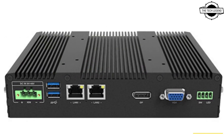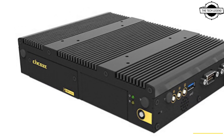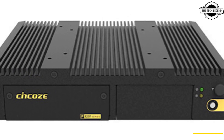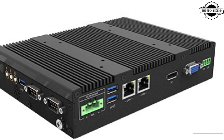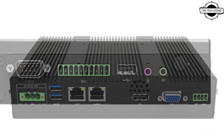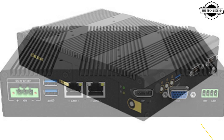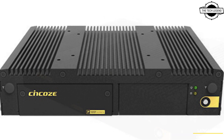The P1201 Embedded Computer Series packs the improved computing performance of the Intel platform into a thin and light body with flexible expansion options. The highlight is the dual-purpose design, which sets the P1201 apart from other embedded computers. Its ultra-thin design makes it well suited for data collection and analysis in space-limited applications in machine equipment and control cabinets.